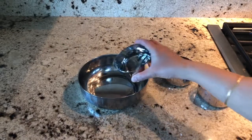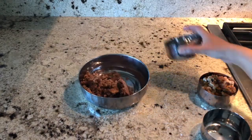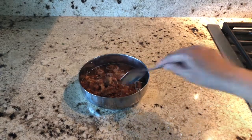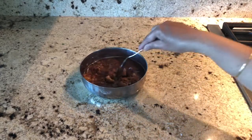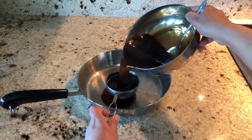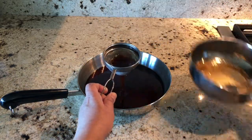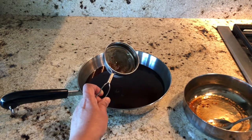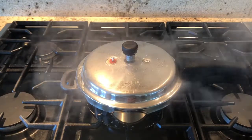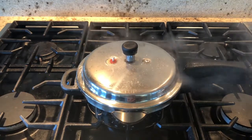In the meantime, let's prepare the jaggery syrup. Add half cup of water to a bowl and add two cups of jaggery, then mix and dissolve it nicely with a spoon or your hand. After dissolving, strain this and transfer it to another pan — jaggery has some dust particles, so that's why we are straining it. After straining, keep it aside.